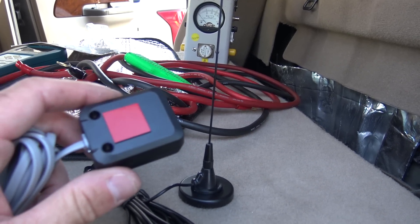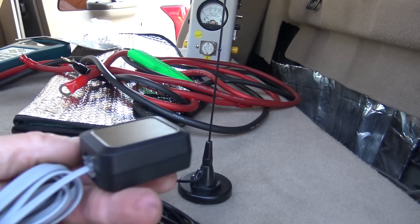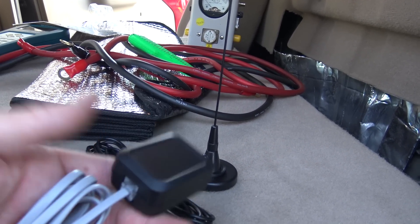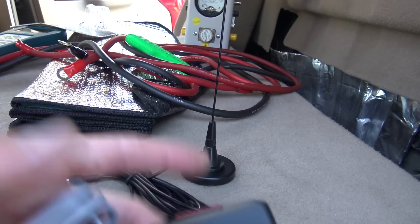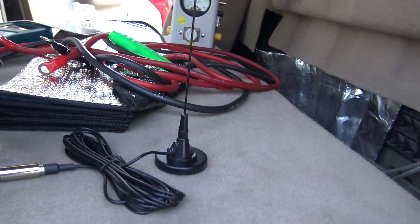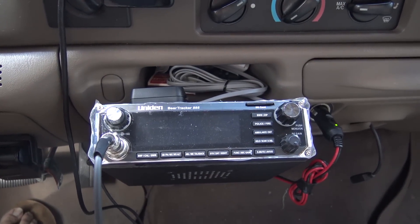To use the scanner you have to have the GPS. This comes with a little RJ11 connector — I'm going to use 3M sticky tape and stick it right on top of the CB itself for now. This gives you the GPS location coordinates so the scanner knows where to set itself if you want to listen to police or fire. Let's get this hooked up.